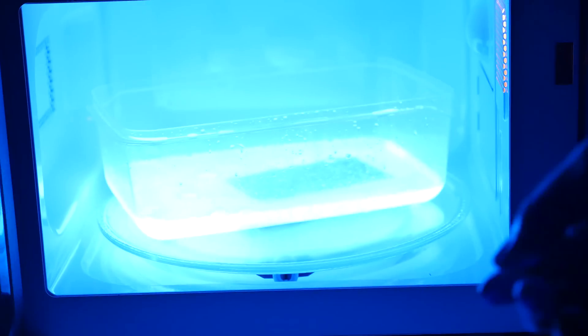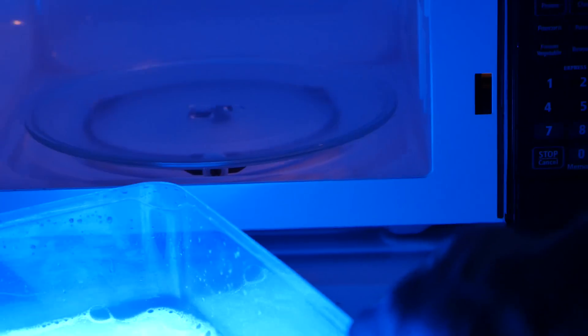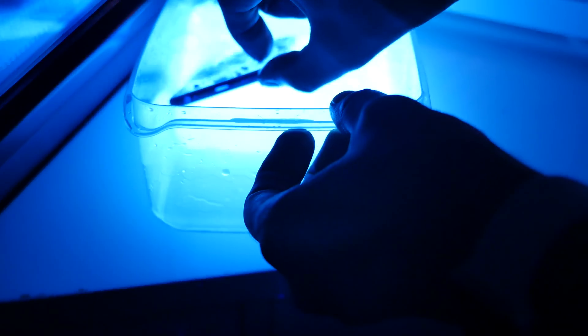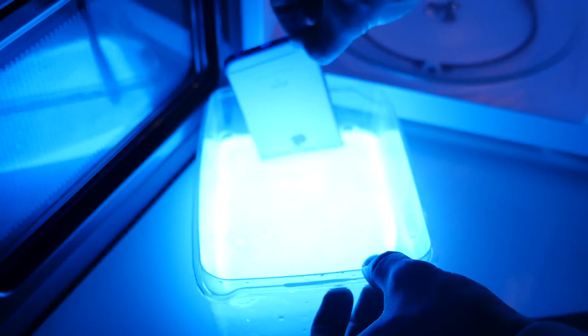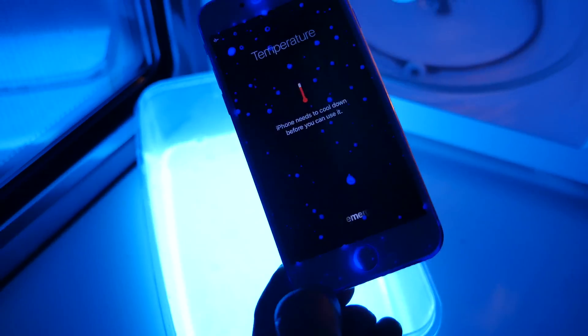Do not try this at home — unless, of course, you want a rad iPhone. It's boiling now. And I think that's it. The phone might be done for. I'm going to wait for this to cool off a little bit. Oh my gosh — the iPhone is glowing. Oh my gosh, it is alive.